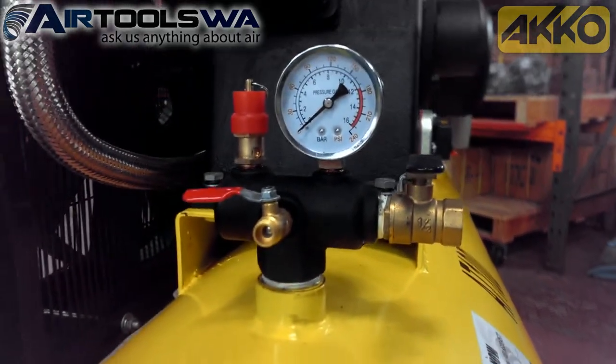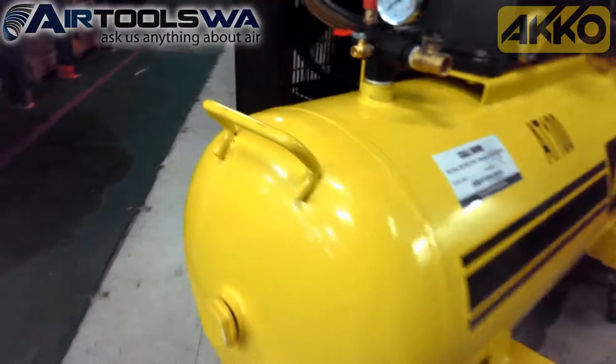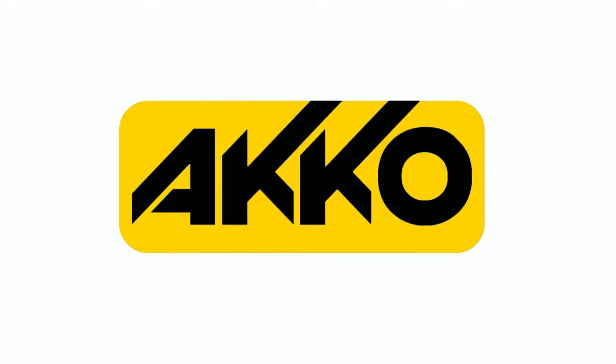As you can see, the Akko AT100 is a fantastic compressor built for high performance and durability. Akko — dollar for dollar, unbeatable.